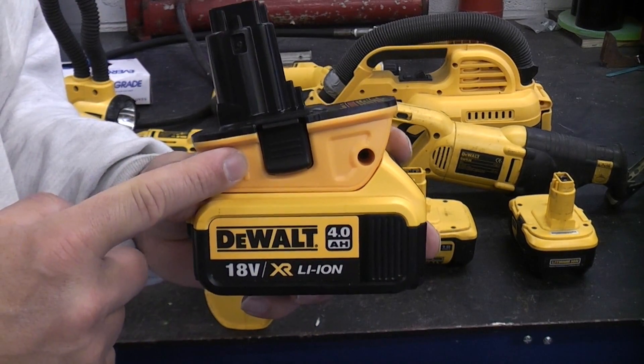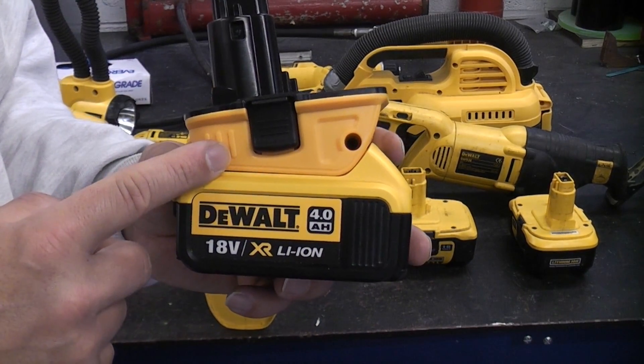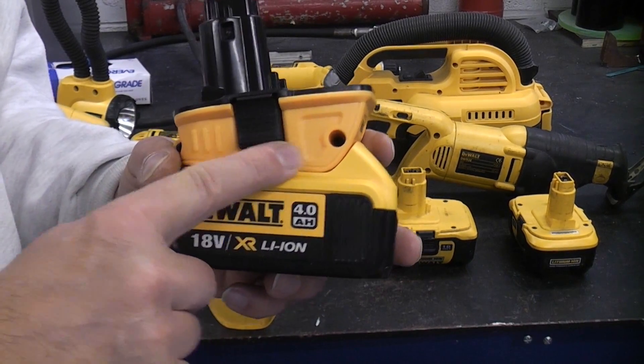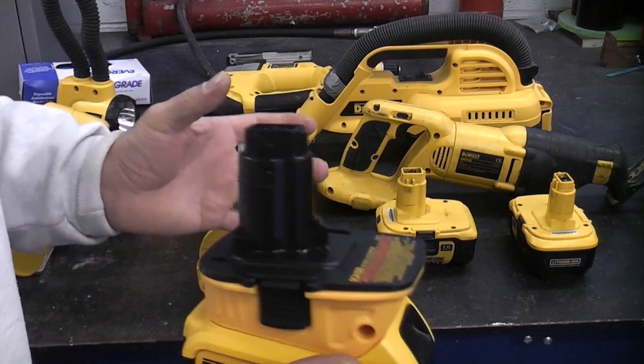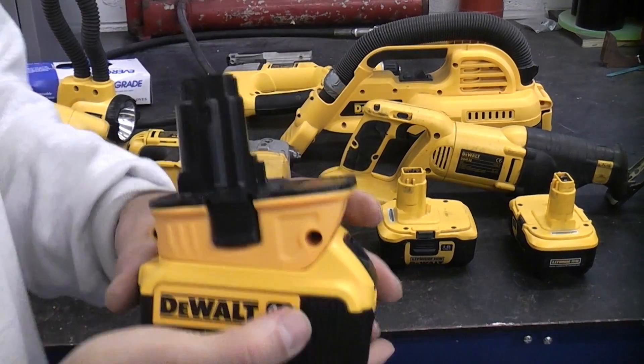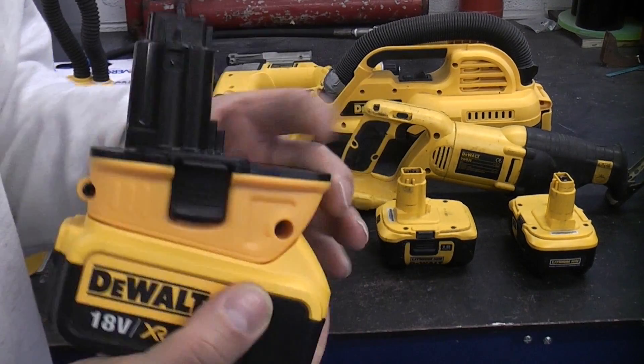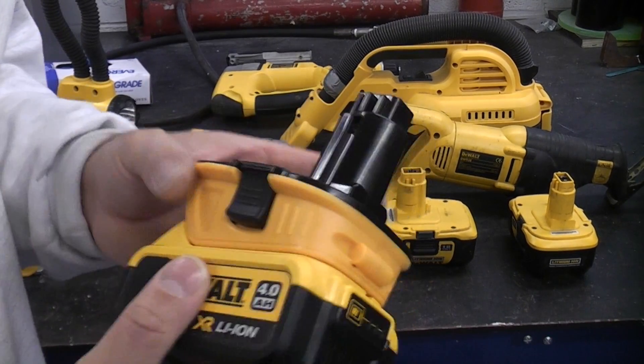I've actually bought this one from America and I'm not 100% convinced that it is a genuine Dewalt product due to the colour difference in the plastic. It's a completely different colour than all of the tools and the batteries — it just doesn't match at all. So I'm not entirely sure that it is a genuine one, but it does still work.